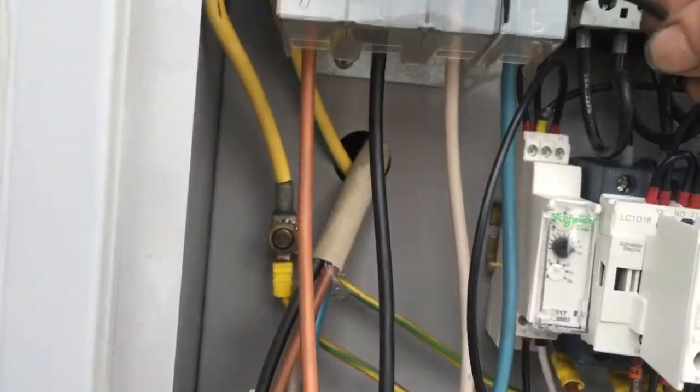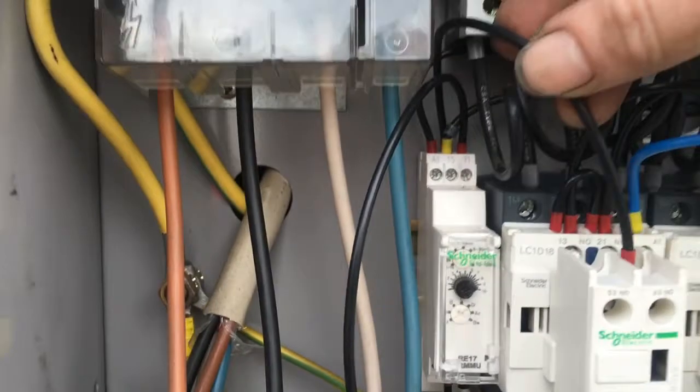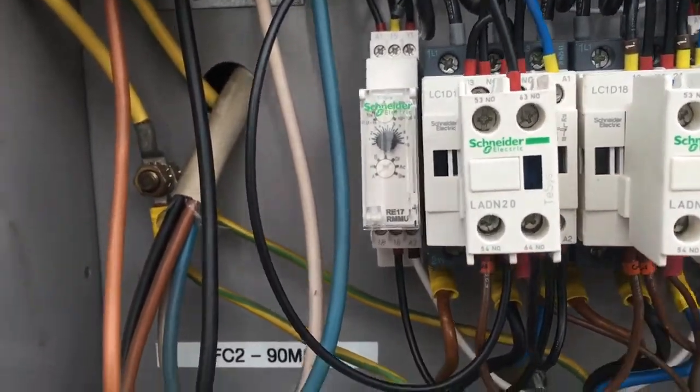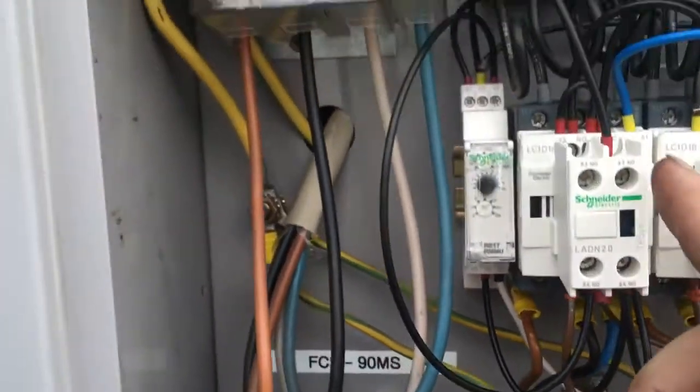Coming off of cable 8 is a live link going through a normally open contact and then another little link — that is the latch bypass.